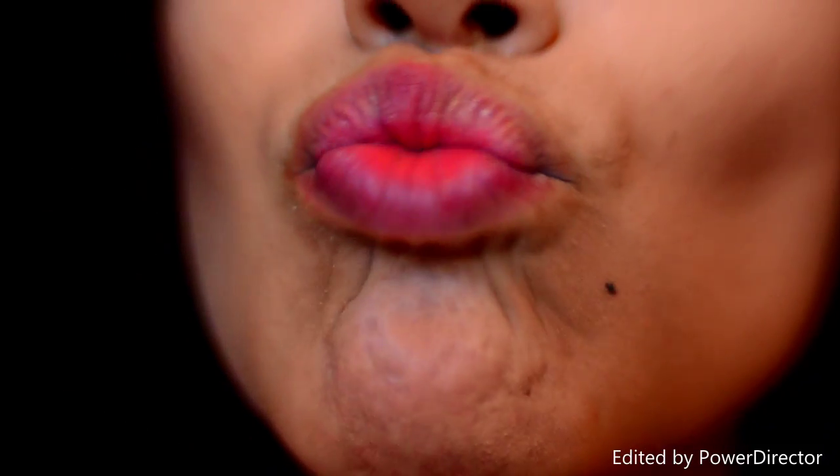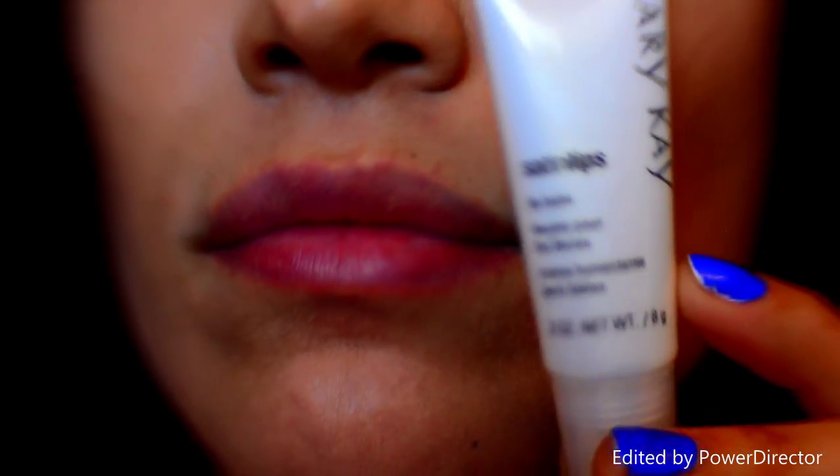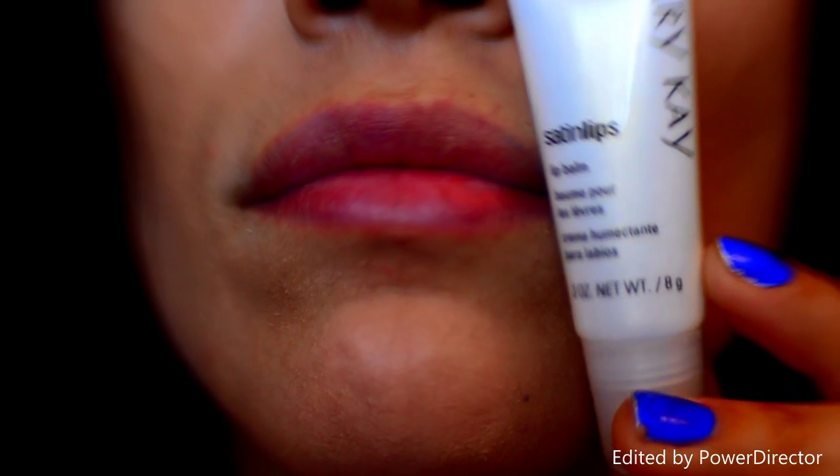Really gross. So now that you have your new kissable lips, you're going to lock in that moisture using the Mary Kay Lip Balm.